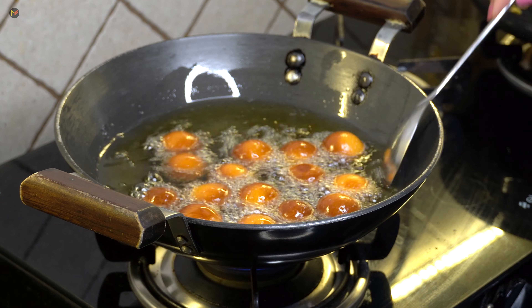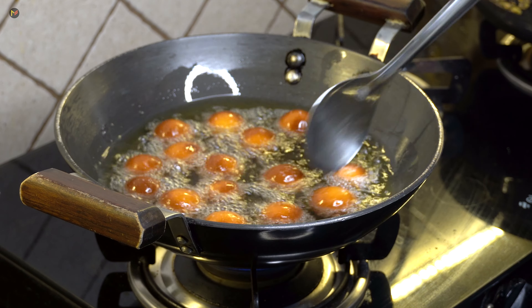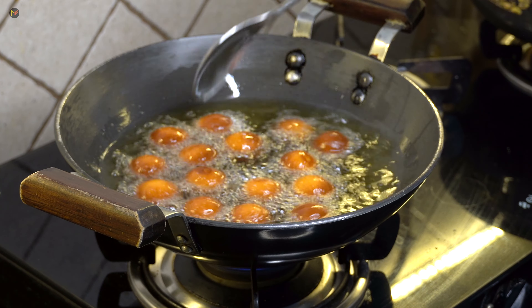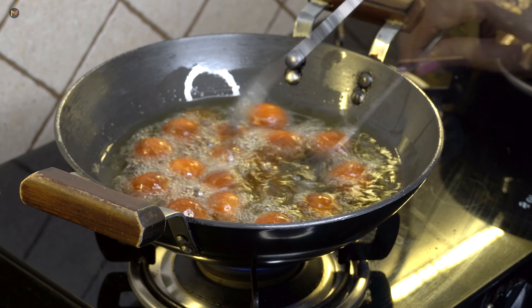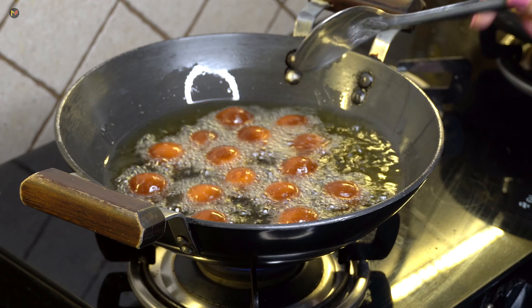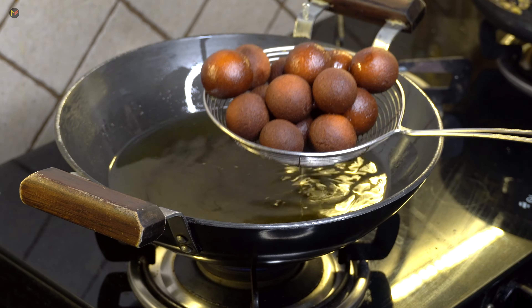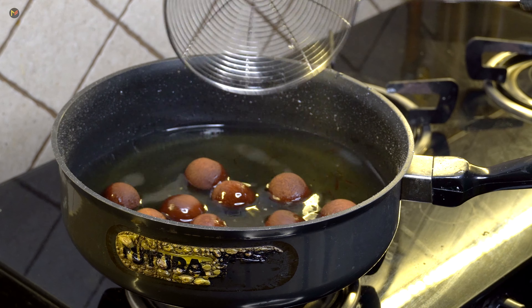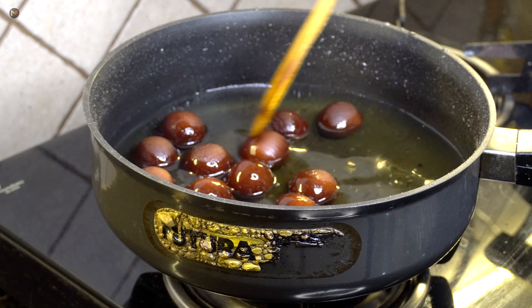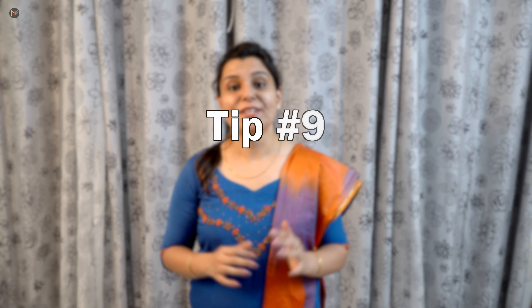If you need a light color, remove them at this stage. If you need a dark color, leave for 2–3 more minutes. Now put them straight into the chashni. Check the chashni temperature — it should be warm but not boiling. If you add fried Gulab Jamun into boiling chashni, they will turn soft and break. So the chashni should be warm but not too hot. This was tip number 7, and putting them straight in is tip number 9.